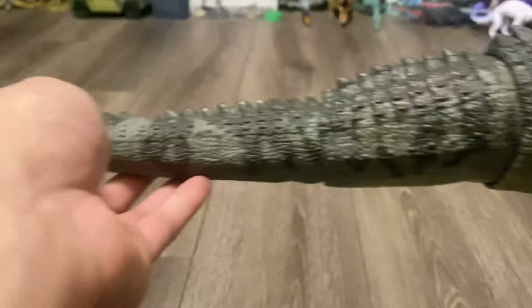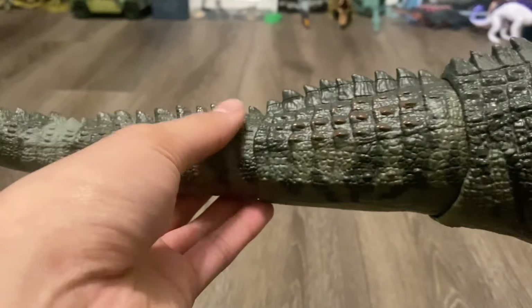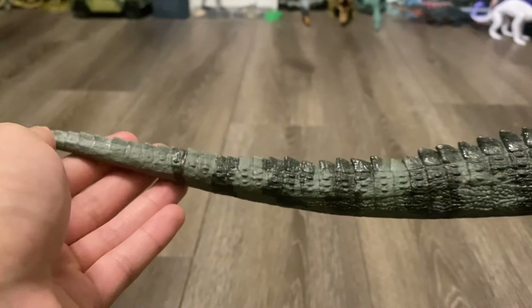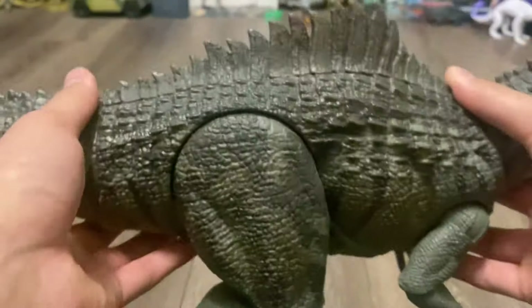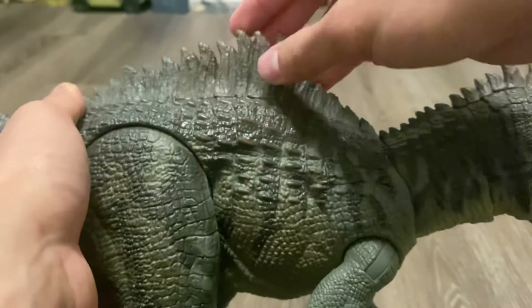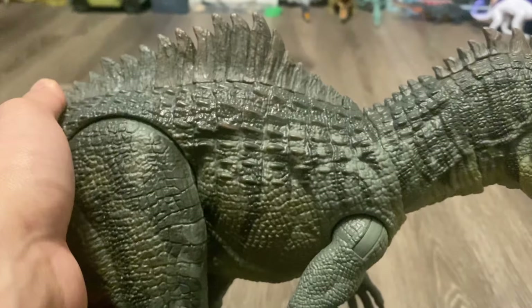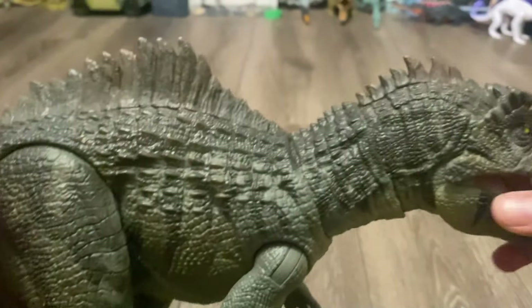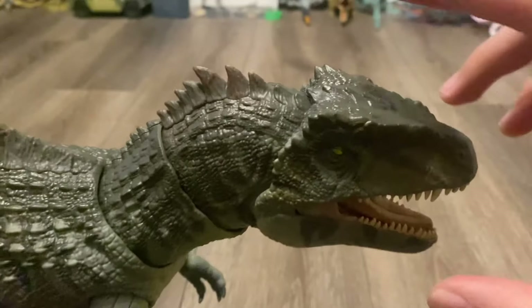Going down the tail, there's less detailing on the tail, but it still looks fantastic. The spikes and the osteoderms continue all the way down the tail. Speaking of the spikes and osteoderms, these large spikes right here make this Giganotosaurus look like a concavenator. And right here, we've got all of the crocodilian-like osteoderms, and they all start around the top of the head.